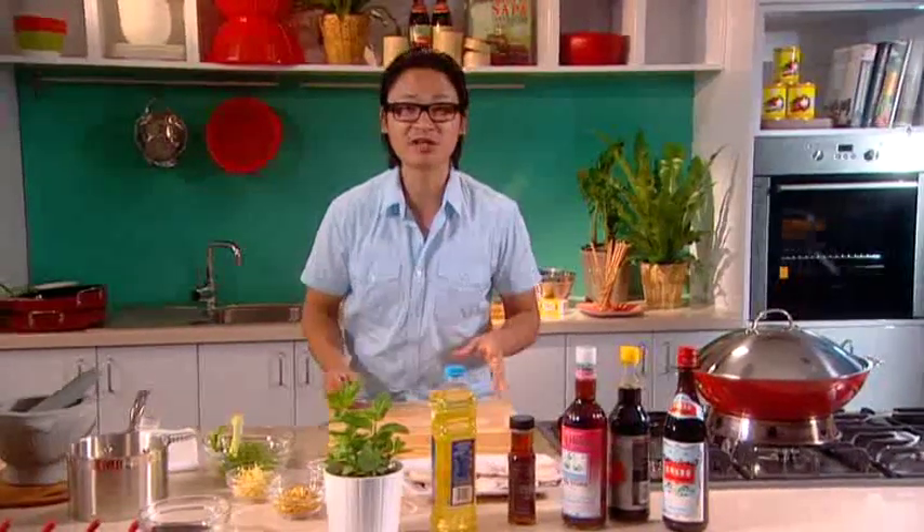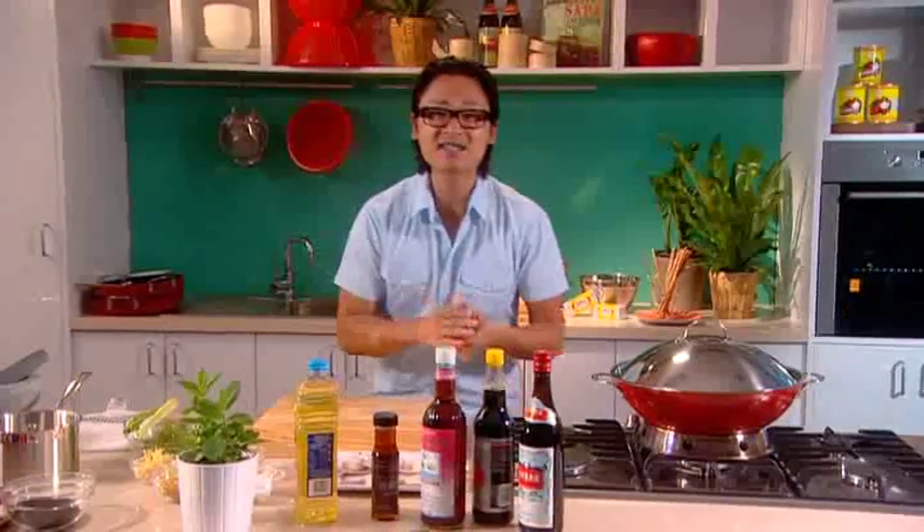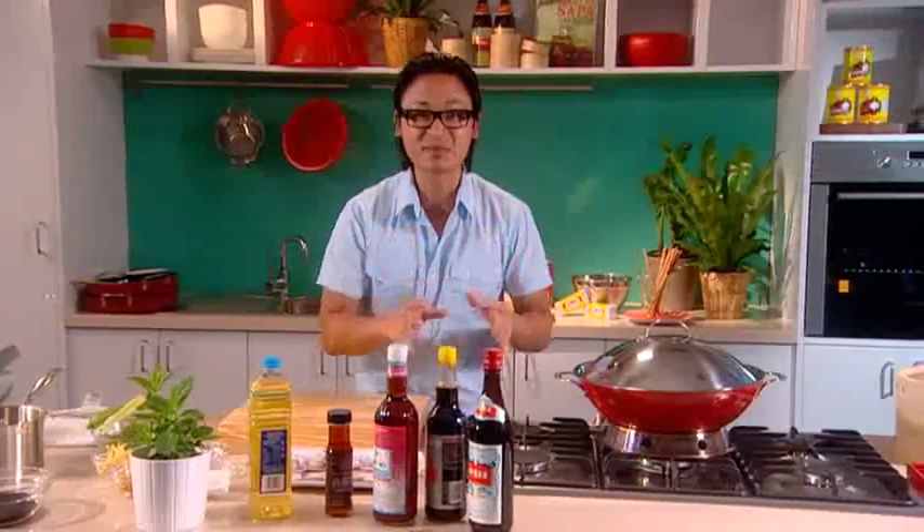Today I'm going to cook for you one of my favourite entrees: steamed scallops with a really nice, gentle shallot, ginger and lemongrass sauce. Now I'm going to steam these scallops — I love steaming because it's fast, it's really healthy and it's simple as well.